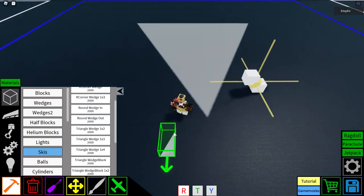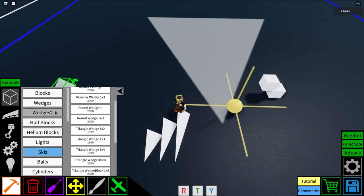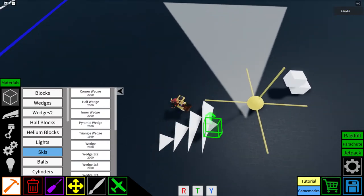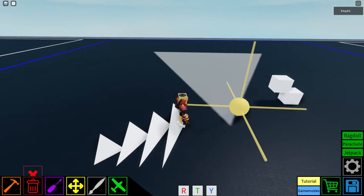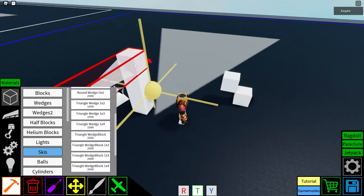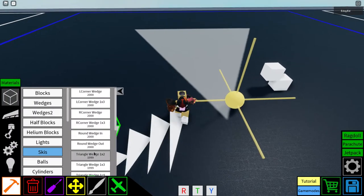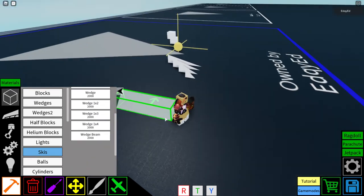The triangle wedge is the same as the regular triangle wedge. The triangle wedge 1x4 also has a weird placement issue. I also forgot to mention the wedge beam — it's just a longer wedge, saves space and blocks.